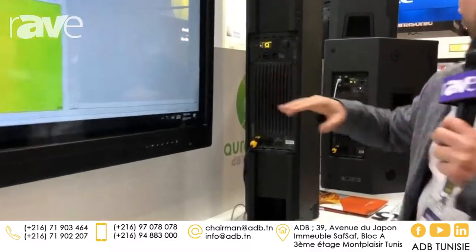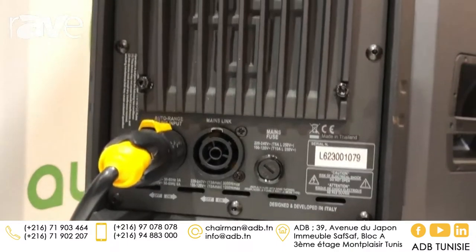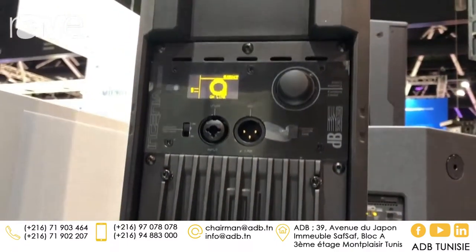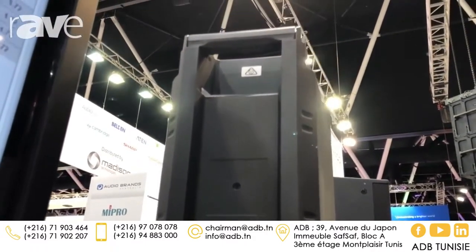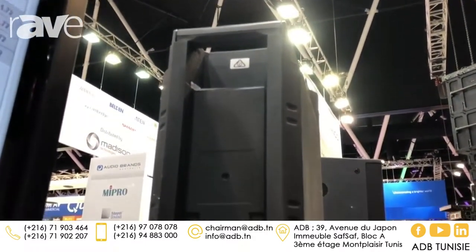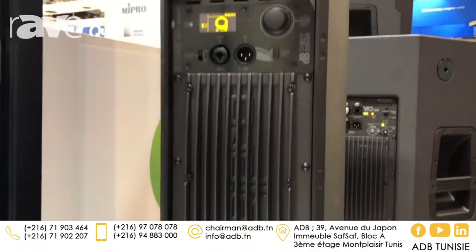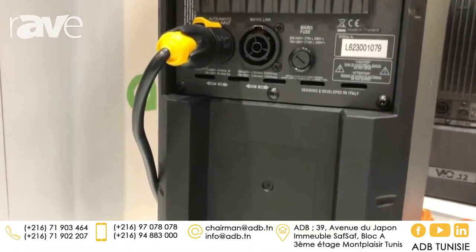On the back of the box we have a full DSP with delay on board, processing with filters. We also get microphone settings if you want to go with microphone sensitivity straight into the box for certain applications. The amplifier is 900 watts RMS DigiPro Class D, which we manufacture.